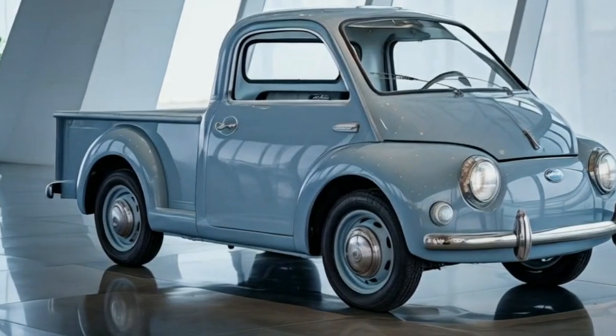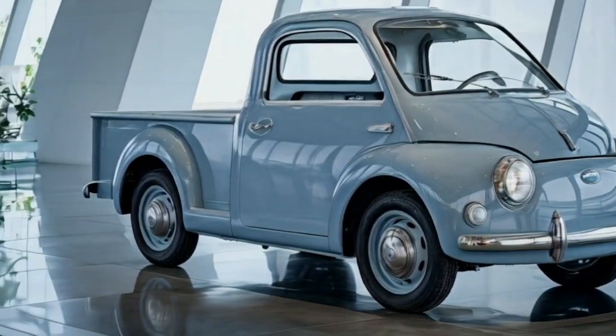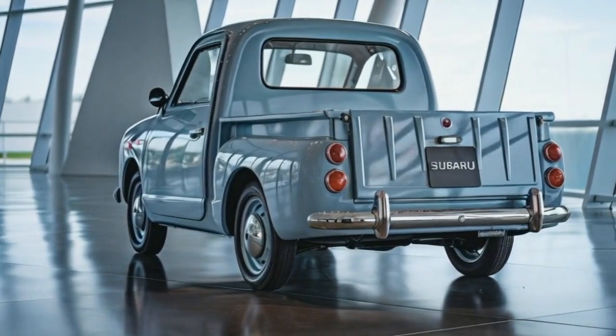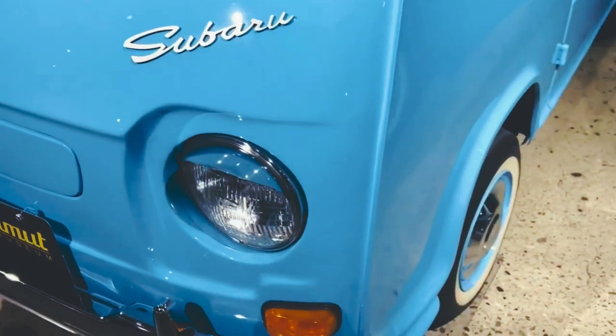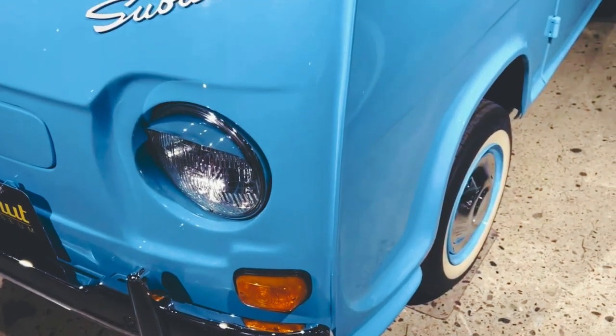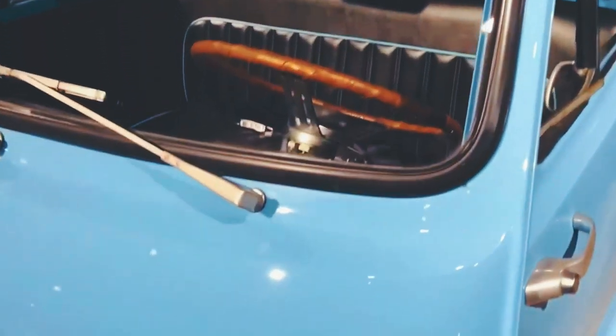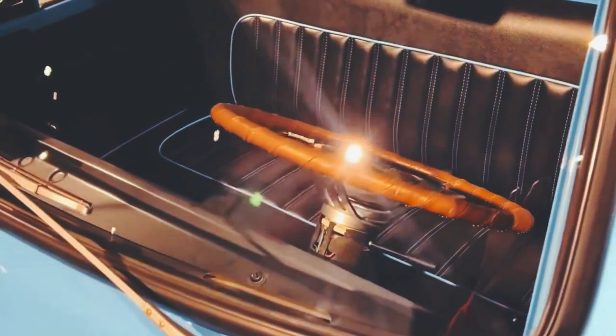Who says a pickup has to be big and bulky? Meet the Subaru 360 Pickup 2025 — a small wonder that blends classic charm with modern sensibilities. Today we're going to dive deep into this retro-inspired compact beauty. Let's get into it, only on Car Review Today.